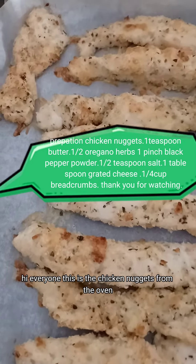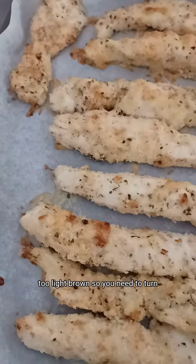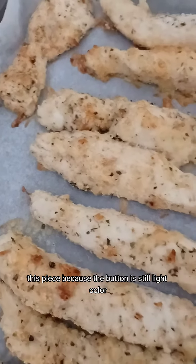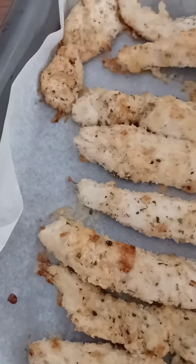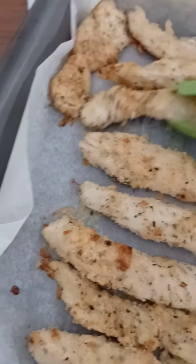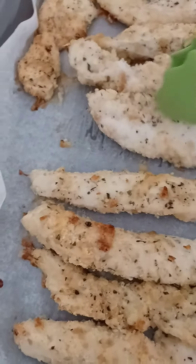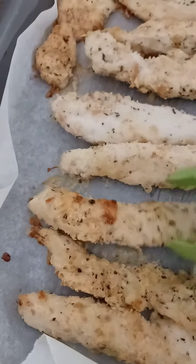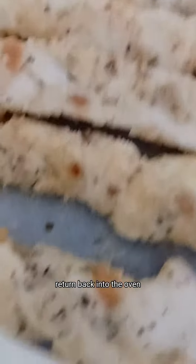Hi everyone, this is the chicken nuggets from the oven. If you saw that the color is too light brown, you need to turn them. I'm using the tongs because the button is white color. Now it's all ready to return back into the oven.